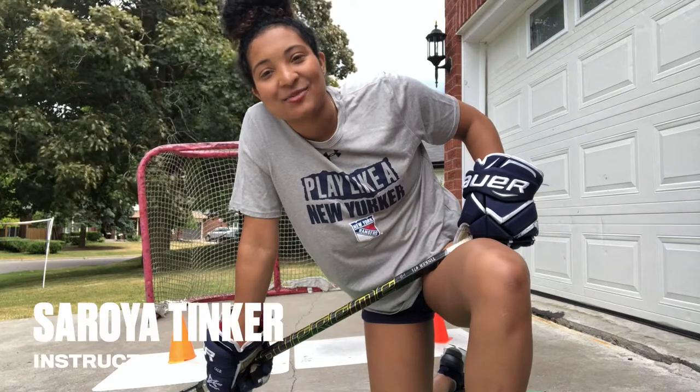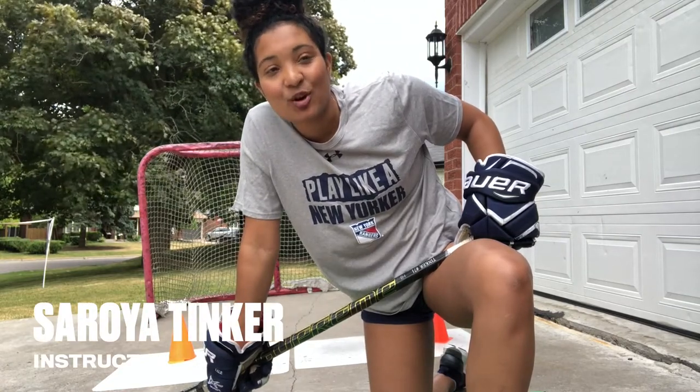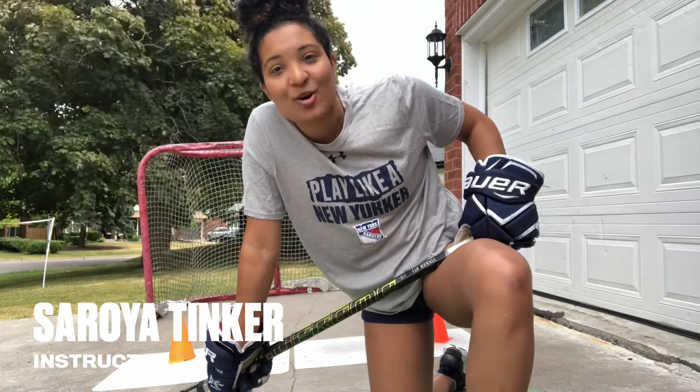Hey everyone and welcome back. It's Soroya Tinker here, defenseman for the Metropolitan Riveters. In this drill, we're going to bait, cup our blade, and go around our defenseman. So let's get to it.